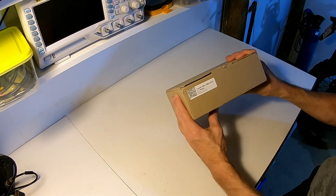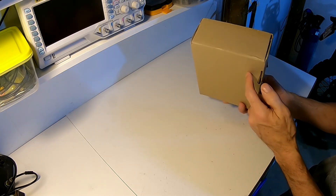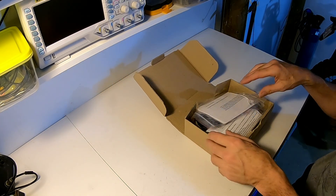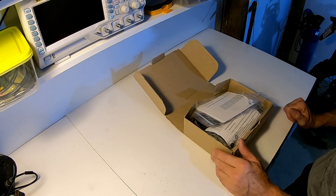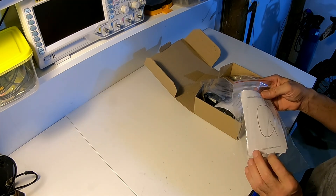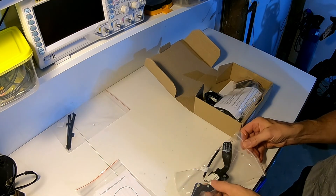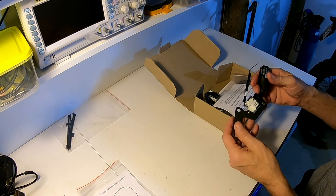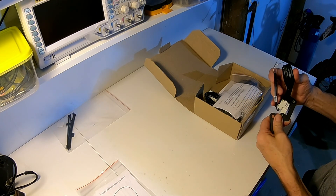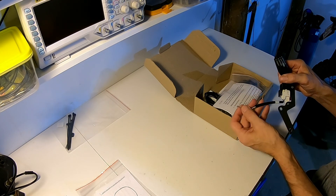Well, here it is — Toyota Hilux 2005-2015, 2.7 petrol manual. Now this kit cost me 700 bucks, and that sounds like a lot. But I did some research and this was the only one that was going to work. So let's have a bit of a look and see what comes in the kit. There's a template there for something, a few cable ties, and a steering wheel switch. Looks like reasonably well made. Of course, we're going to have to take the airbag out, I think, to fit that — so that could be interesting. This is all supposed to be plug and play.